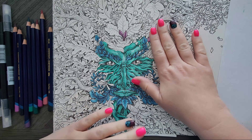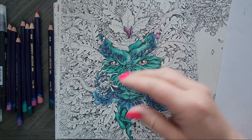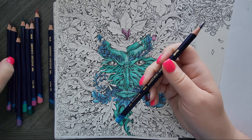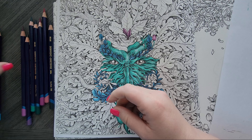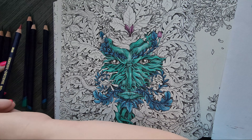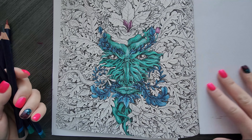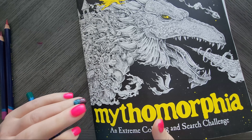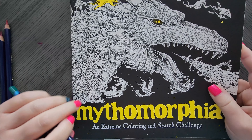Hey everyone, welcome to WIP Wednesday, which I know I haven't done in a while. If you're new here, WIP Wednesday just means Work in Progress Wednesday. I'm basically just working on whatever I was working on before, so in this case I'm just picking up where I left off on this Kirby page. This is part of a hashtag hosted by Shannon — I'll try to remember to link it.